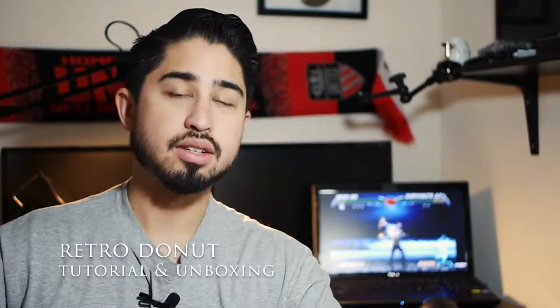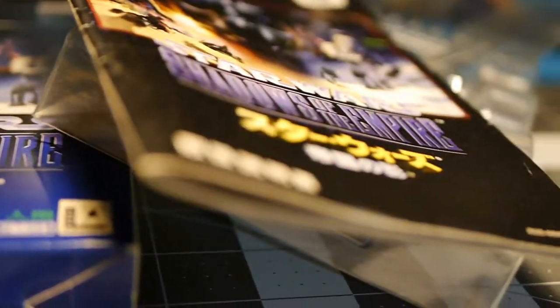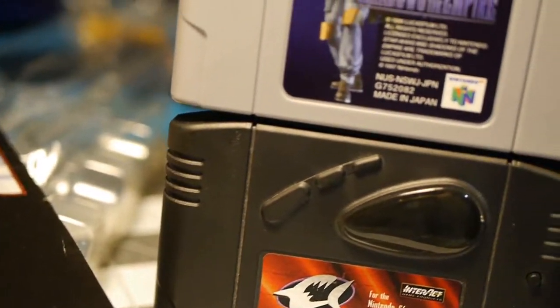What's up guys, Retrodunt here and I have an unboxing and a tutorial. Today I'm going to be showing you what I got in this box, which is something really special, and how to actually run it. You probably already read the description — this is Shadows of the Empire Japanese version. I'm going to show you how you can play a Japanese version on your Nintendo 64 without modifying your Nintendo 64. Let's take a look.